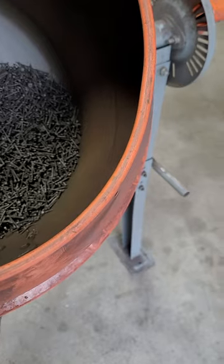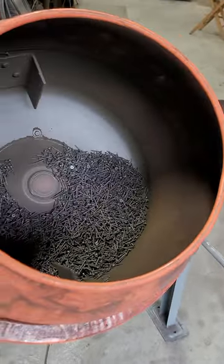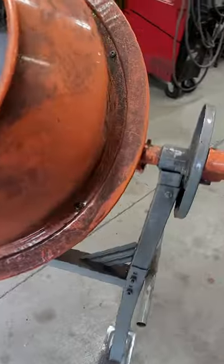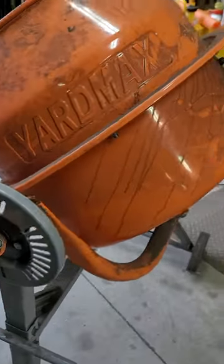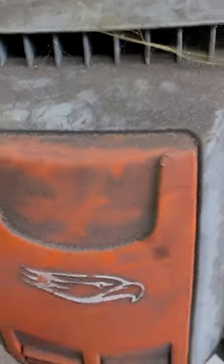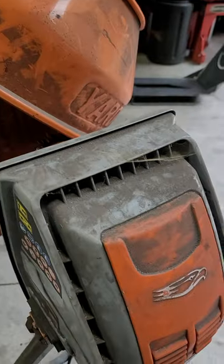I want to take a minute — some of you guys and ladies who do metal work — I want to show you my version of a low-cost tumbler. I have been using this thing for several years. I don't remember exactly where I bought this electric — it's a Yard Max. Maybe I got it at Northern Tool. It's just got a belt drive, a little small motor on it inside under this cover, and an on-and-off switch. It's kind of dusty and dirty because that's the way my shop is.